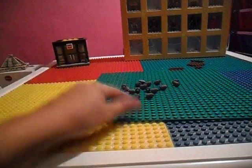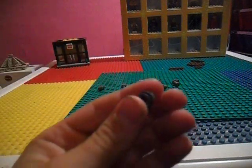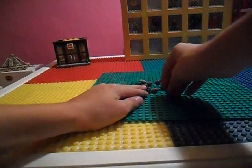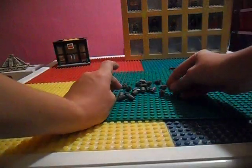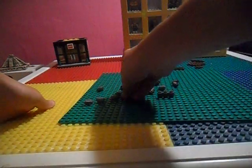First you're going to need 24 of these 1x1 dark grey cylinders. These are acting as the rocks. I'm just going to lay them out like this — put 5 in each row going down like this.